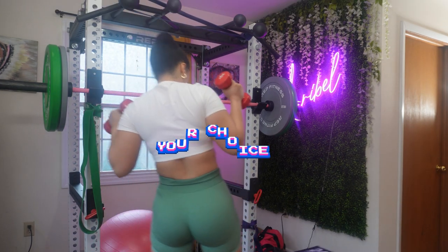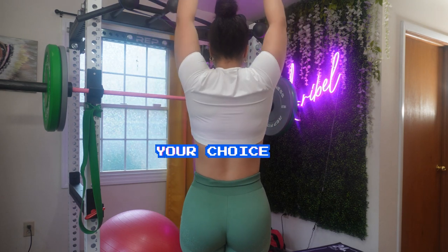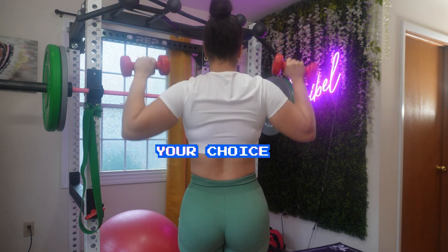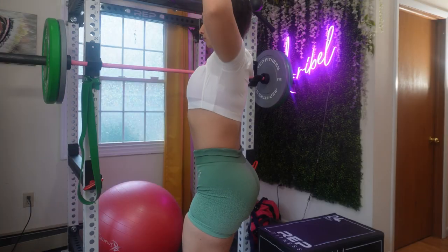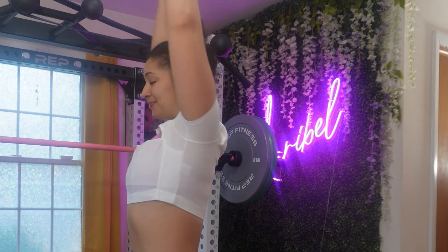You are almost at the end of your program. Your last exercise is client choice — you will be choosing whatever exercise you want to do. I love overhead press, so I chose to do overhead press all over again. I love a nice upper body!